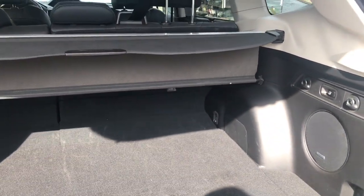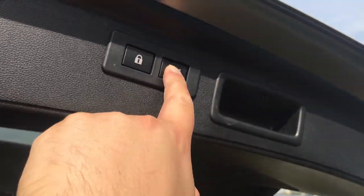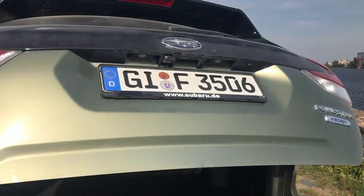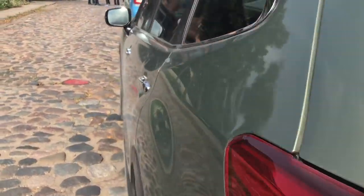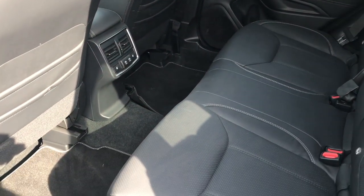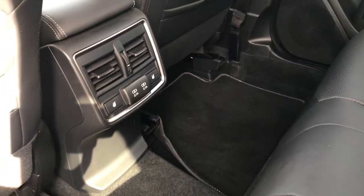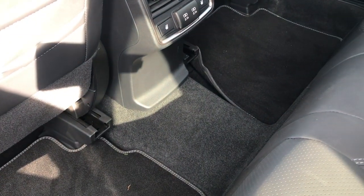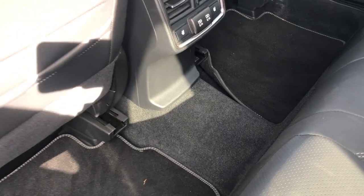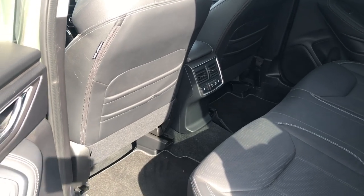This car also has a Harman Kardon stereo — a lovely system — however we don't know if this will be coming to UK spec. Using the power tailgate, you can see how quickly it closes. In the back seats there's plenty of knee room and leg room. On this top-of-the-range version there are heated rear seats and two USB charging points. Despite being all-wheel drive, there's very little transmission hump — it's a very spacious and comfortable car.